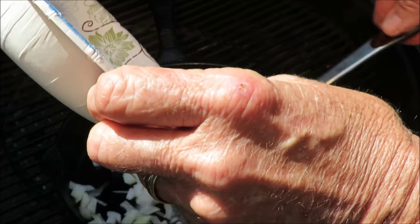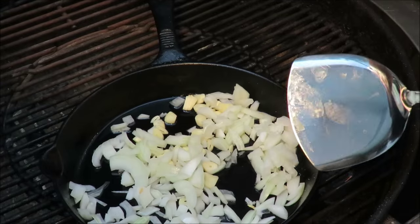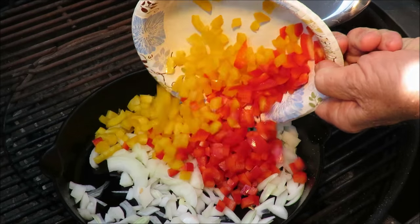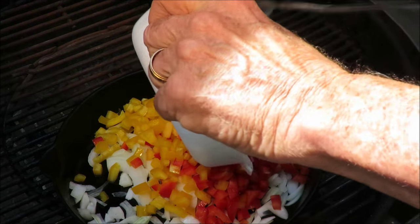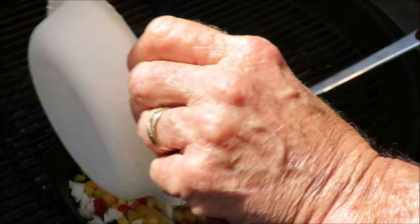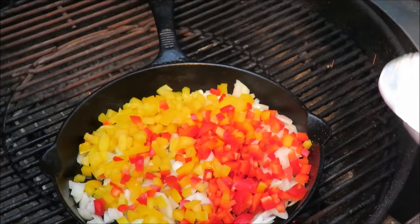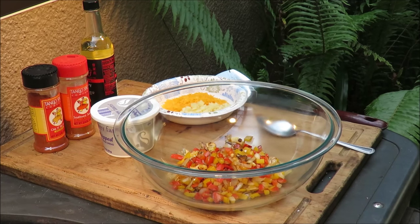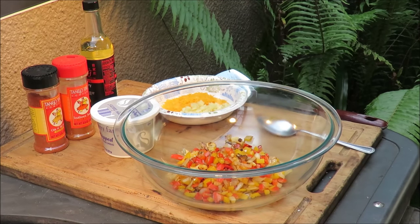I've also got a red and a yellow diced bell pepper that we're gonna throw in there. Don't that look purdy? Beautiful colors in that pan. We're gonna cook them down, get them in a bowl, and I'll show you what we're gonna do, so stay tuned. Our veggies are cooked down — apologies for my voice, I'm getting over a cold.